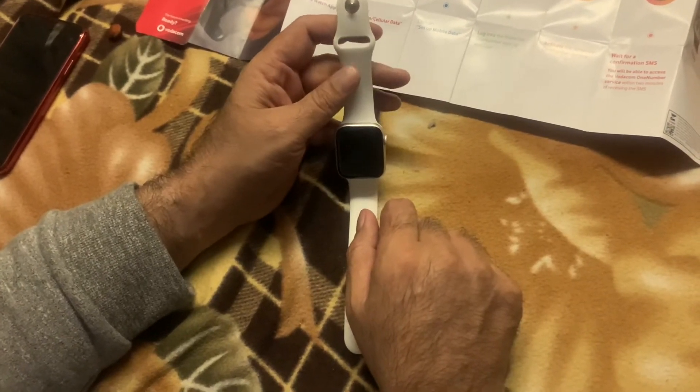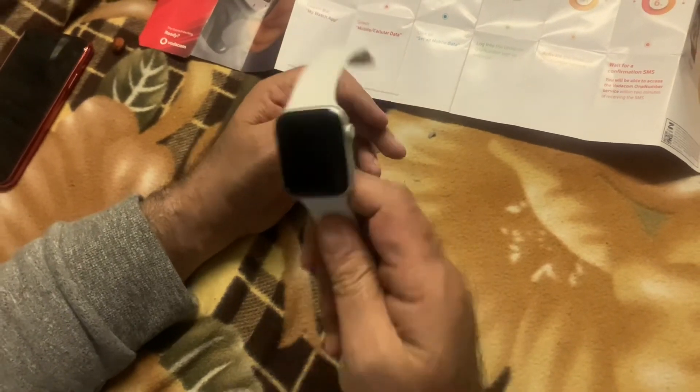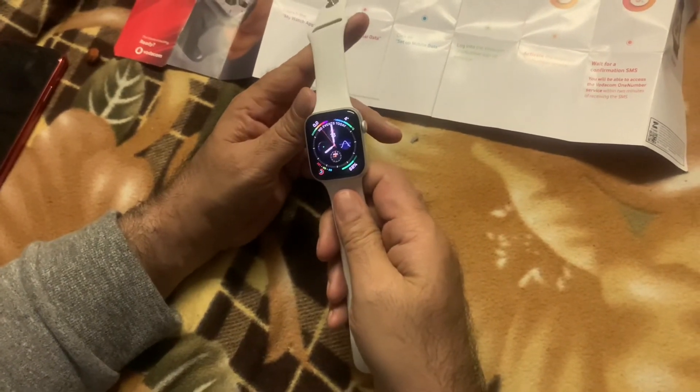I think it's absolutely amazing. I forgot my phone at home today, I called Amara, and this can be really, really handy especially when you forget your phone at home. I want to thank Vodacom for sending me the Apple Watch Series 5 Cellular — they've got a lot of deals, you have to check it out, and obviously the Vodacom 1 Number. I'll put the link to the Vodacom 1 Number and the Vodacom website in the comment section below. I hope you enjoyed the video — please hit the like button and subscribe to my channel. Remember we are in the midst of COVID-19 and the lockdown, so please do take care of yourself and stay safe.